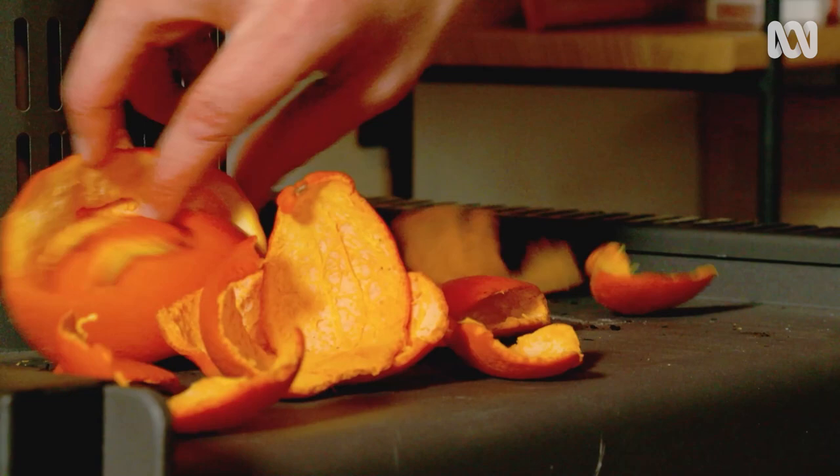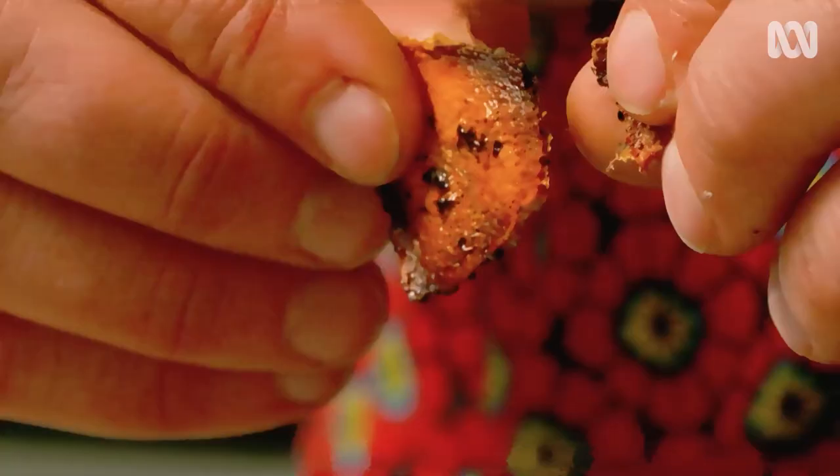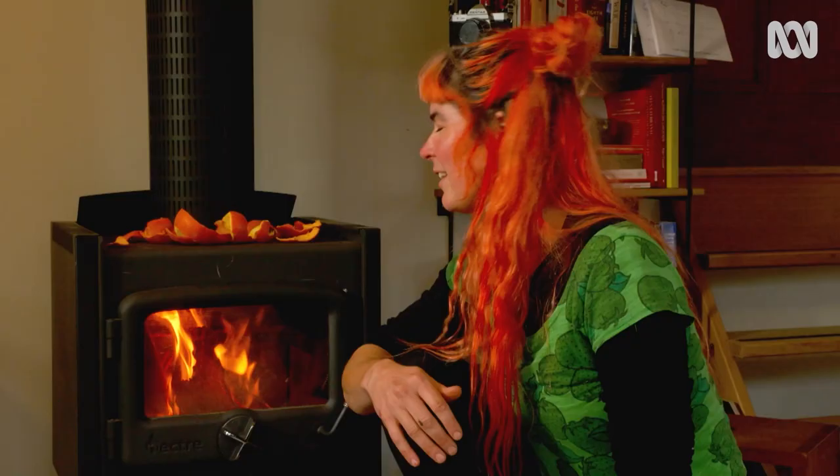If you don't have a fireplace like this, you can dry them in the oven on low. Once they're dry enough to snap in half, store them in a container until you're ready to use them.